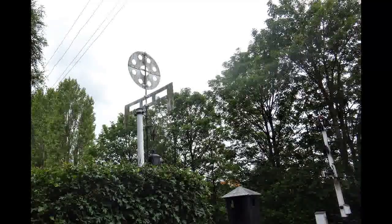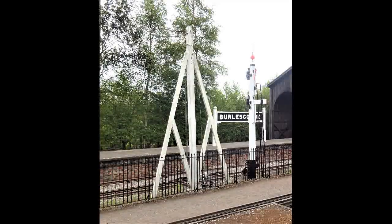Later, disc and crossbar signals were used, and these remained on the railway until the change of gauge in 1892. This is a reconstruction of the early telegraph system that was used.